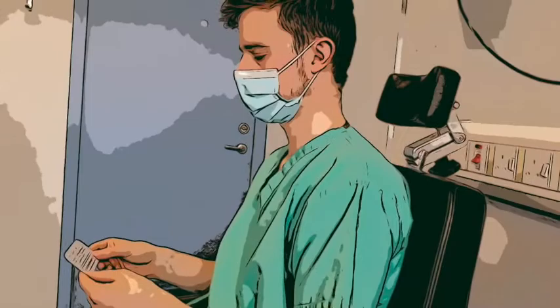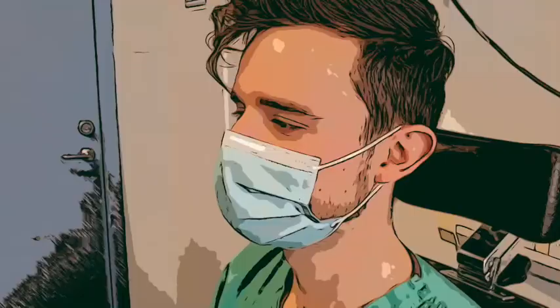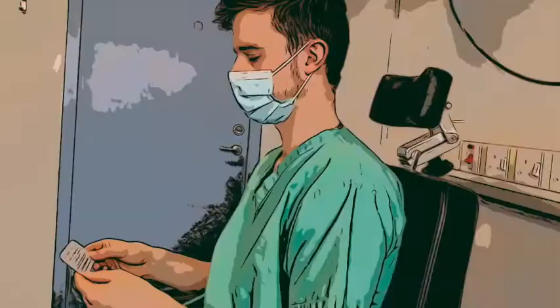After distance, test near visual acuity. Ask the patient to hold the near chart 40 centimeters away at a typical reading angle. If they own reading glasses, test them with them on. If not, then test unaided. Ask them to keep both eyes open this time.